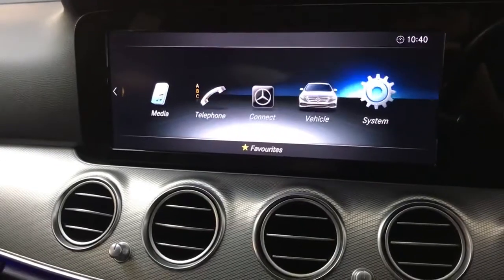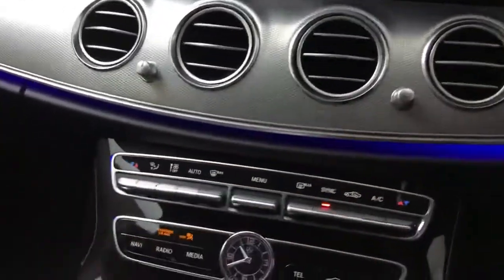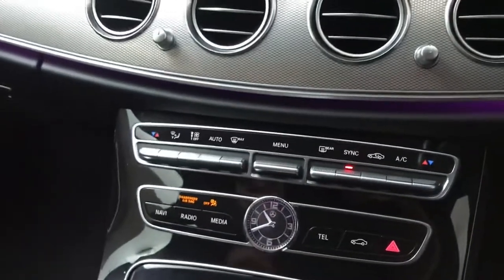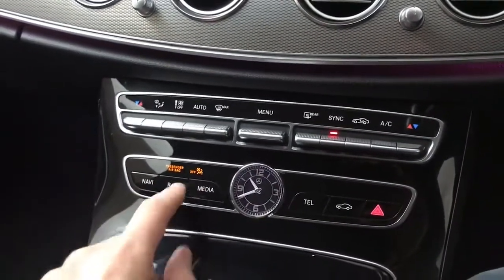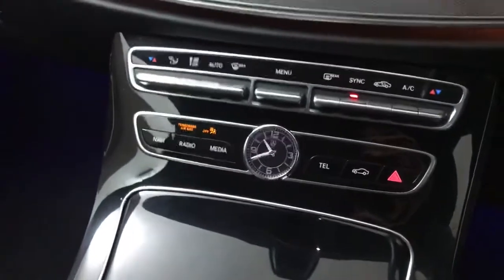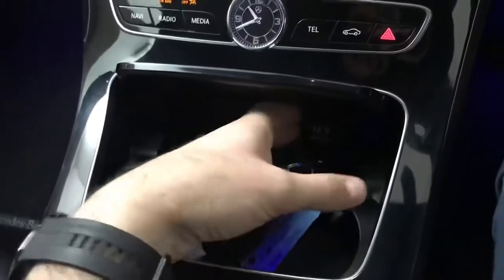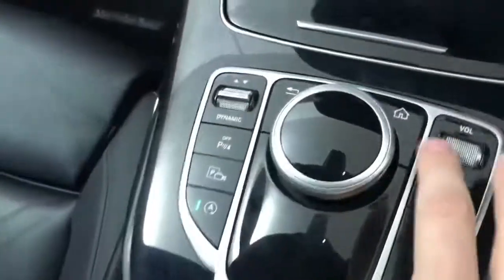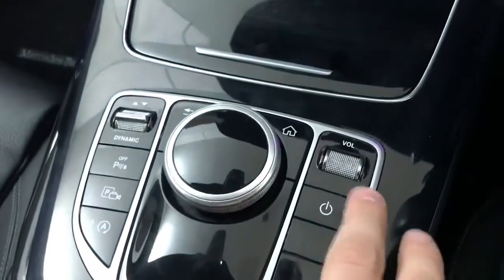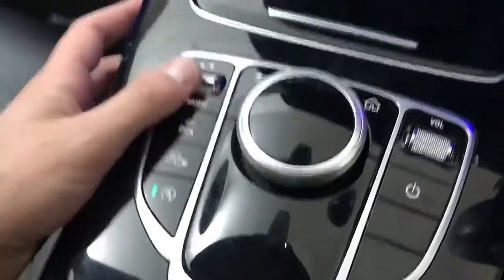Moving down, you've got the chrome aluminium effect with lighting going all the way across. Your climate controls are all on this level — physical buttons rather than touchscreen, which is a nice touch. Then you've got shortcut buttons for navigation, radio, media, telephone, and car settings, an analogue clock in the centre, cup holders, a place for your key, a 12-volt socket, and your centre screen controls including back button, home button, swivel wheel, phone controls, drive select, start/stop, parking sensors, and camera.